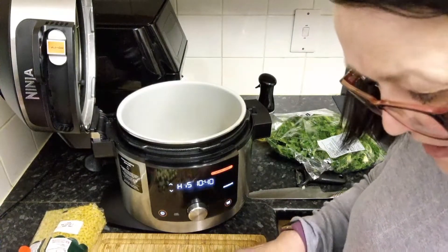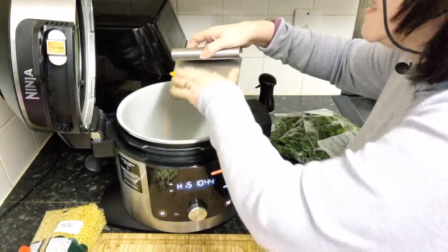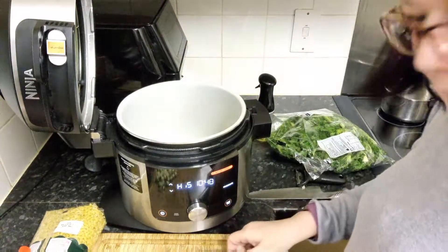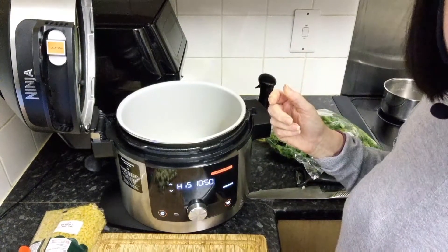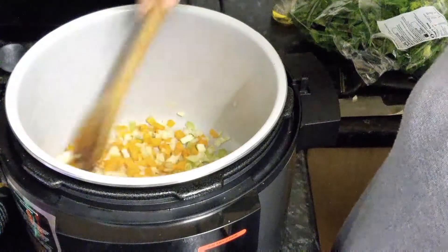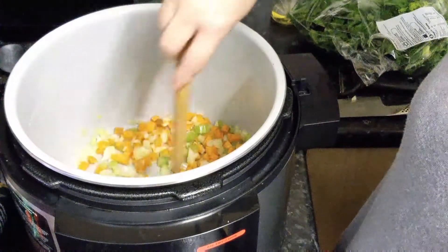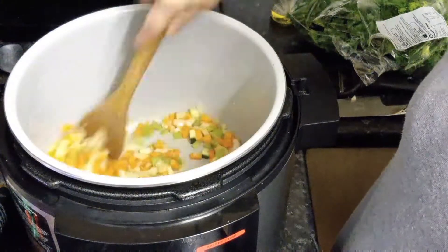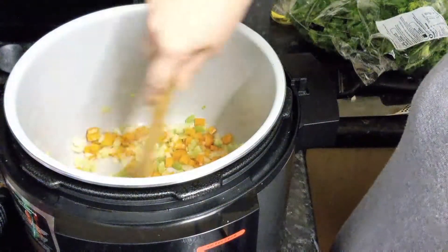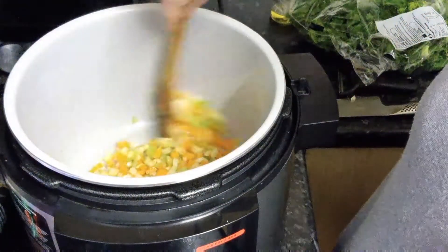Those of you who are regular viewers will know that our Steve hates and detests celery. I'm just going to give these a stir and we'll have a proper look. They're having a nice little stir and all we're doing is just sautéing them quite gently. These are the harder veg, so they obviously will need longer than things like the courgettes.